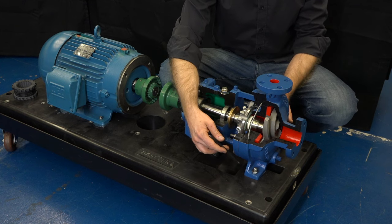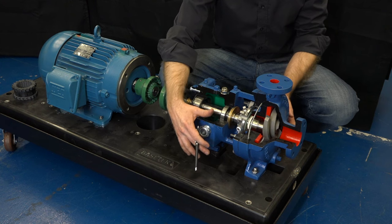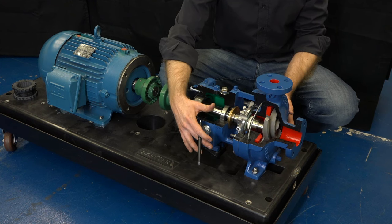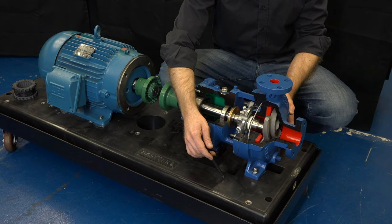Second step: we're now going to fully tighten the bolts on the pump and secure that pump firmly to that foundation. It's very important to not use shims between the pump and the base plate, otherwise you may get a soft foot condition in the future.